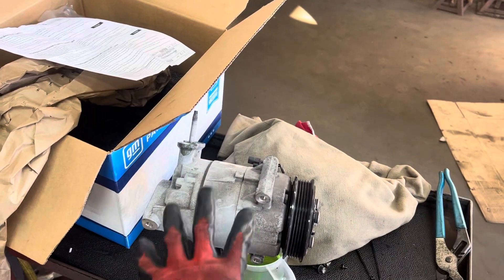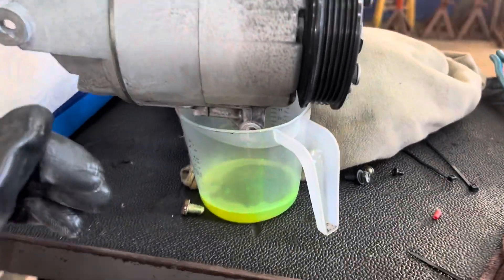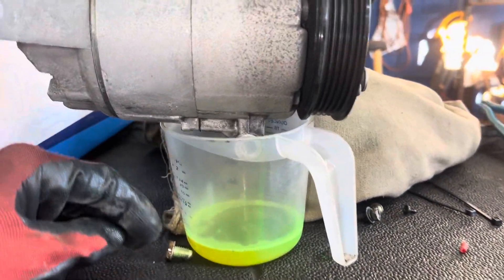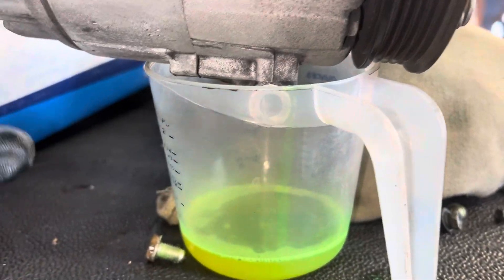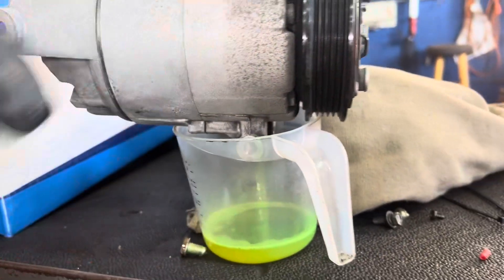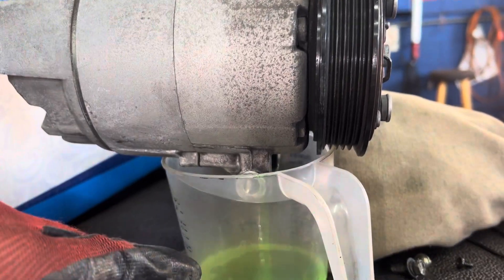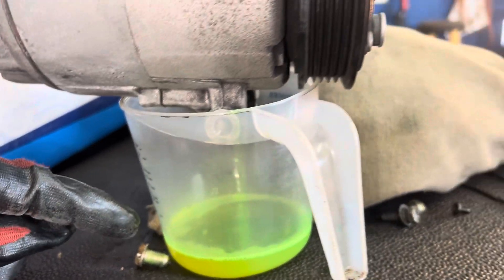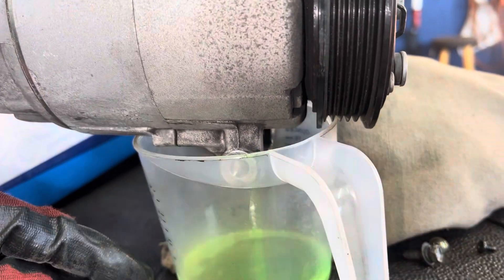The new compressor had 1.4 ounces. I poured some of it out because I kind of knew what was going to happen. I discovered this system had contaminated refrigerant — it was worked on by a hack shop. I was right, it went to a body shop. They put dye in it, and they put a lot of oil in the system too. When I recovered the refrigerant it was 100 grams low, and it still had much more oil in the system than it should have.